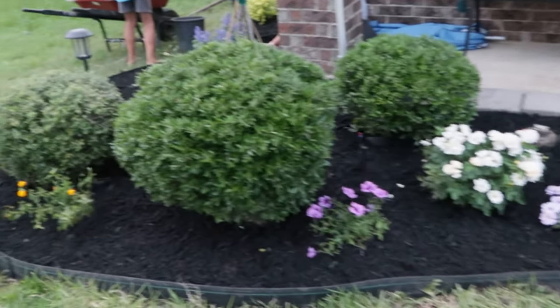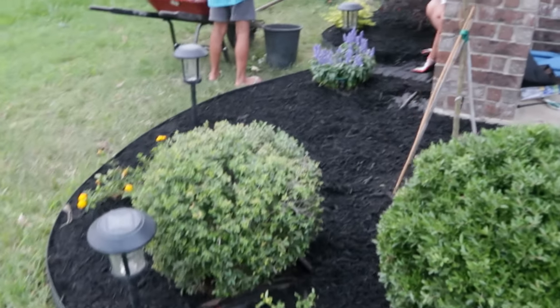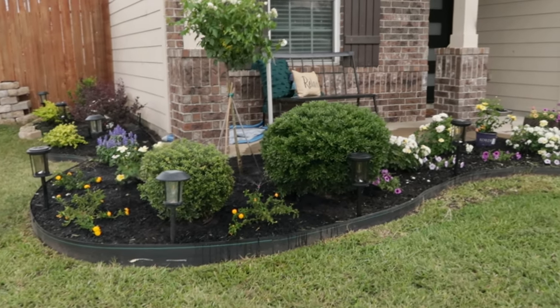Looking from the street view, you couldn't see all the work we had done. It was kind of a waste, but we just had to redo it. So I ended up buying some natural stones, cutting them up, raising the bed up tall, and we did the whole thing all over.